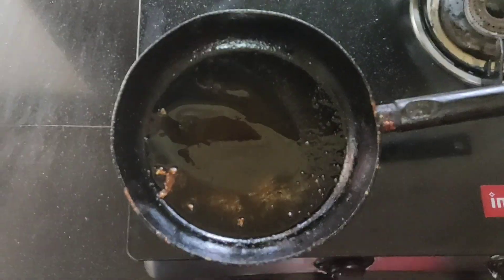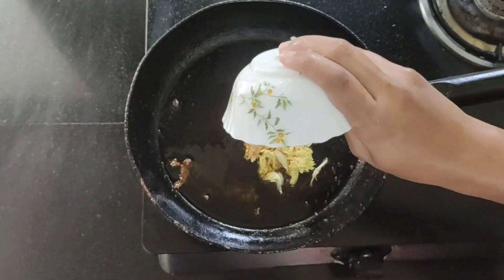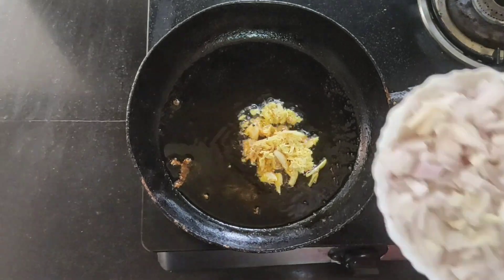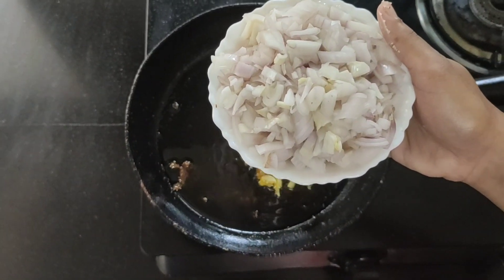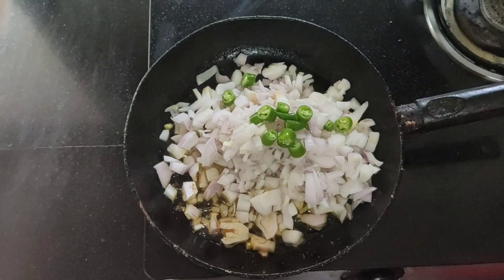It is a good time to cook. Put the oil in a little bit and grease the pan. Put the pan on the heat and mix.